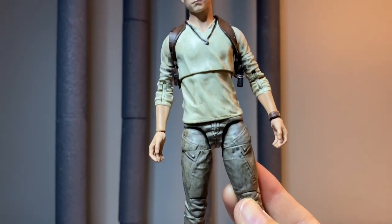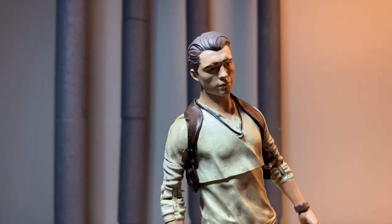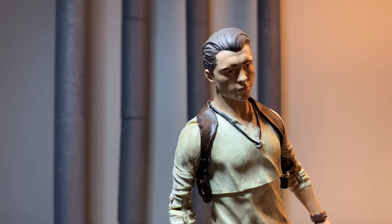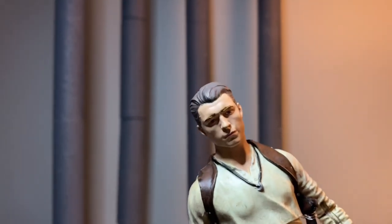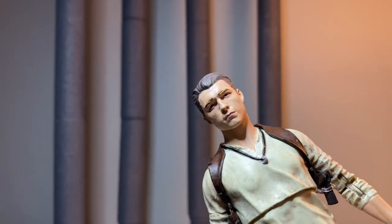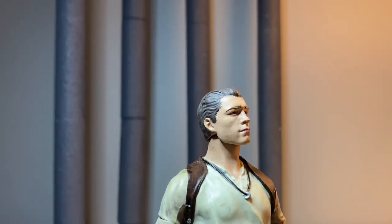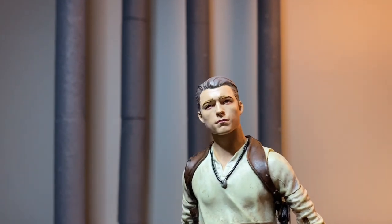Just a great looking figure all the way around. The leather bits look really cool — they've got a nice gloss to them to really make them stand out as leather. The face sculpt is really good; that's definitely Tom Holland. Yeah, that's Tom Holland all day, man. This is a great looking figure.